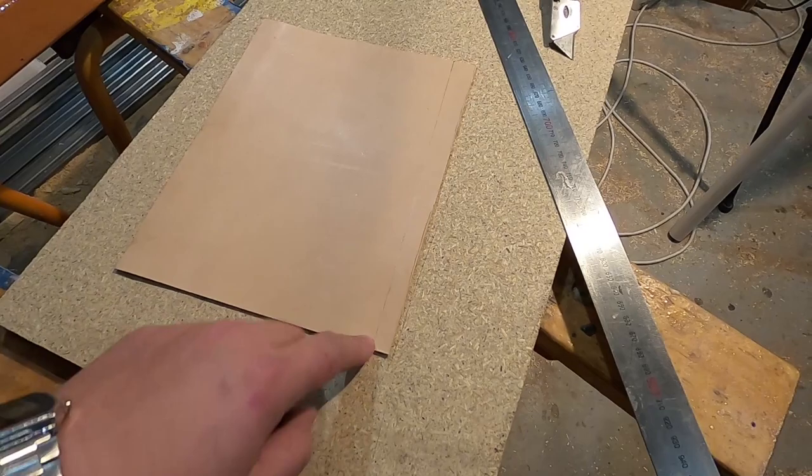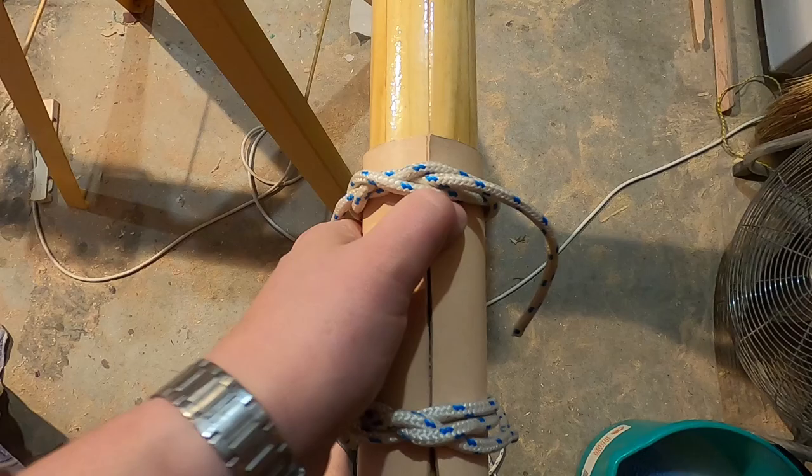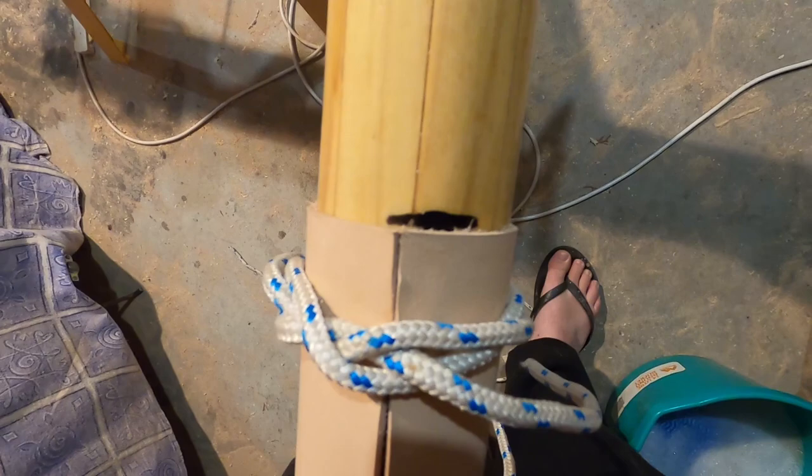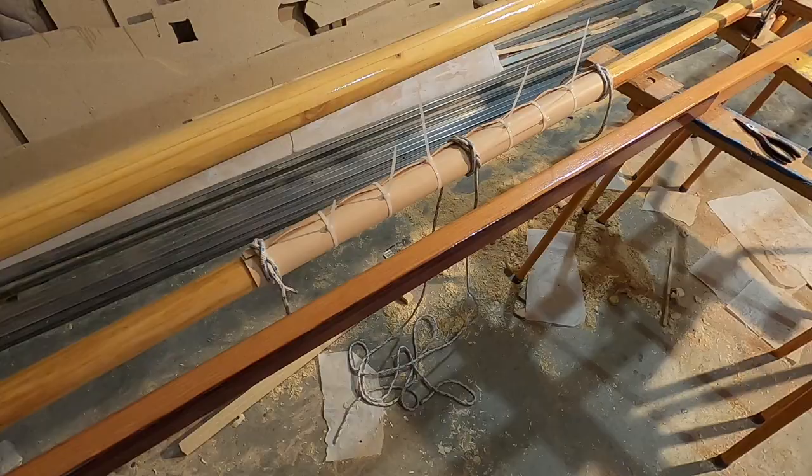I was reading another scamp build blog and it was talking about leathering the spars — that guy reckoned you could wet the leather and it would stretch a little bit more. He wet it before sewing so it stretched, then dried and kind of constricted. So if it's a little bit short it's not the end of the world. Trimming it back a bit — maybe three millimetres — and it's pretty good, just a little bit loose. The longer one's a bit more of a pain to do.